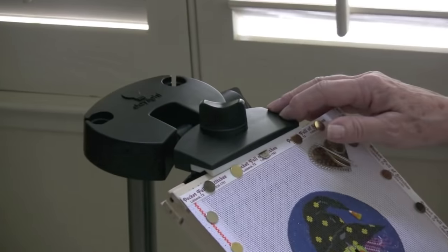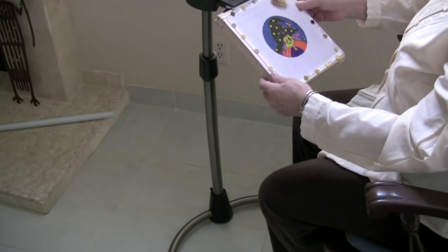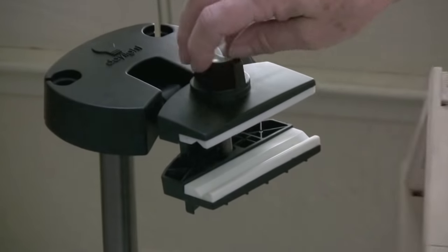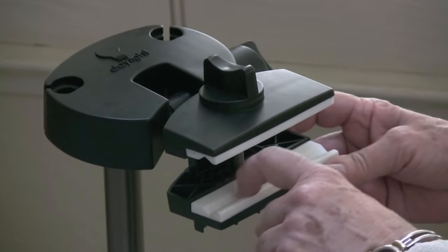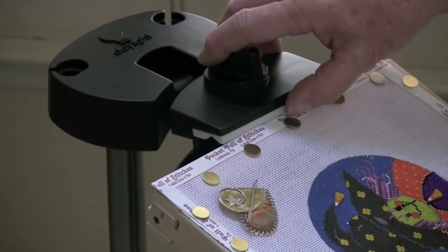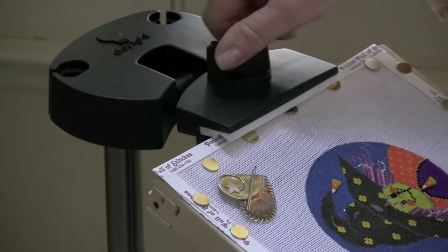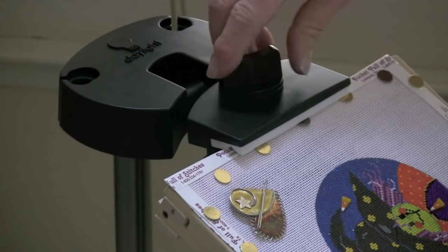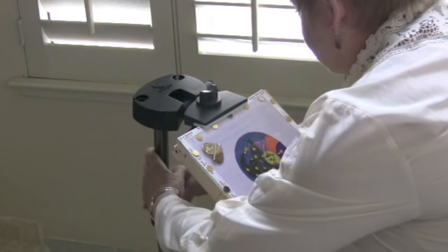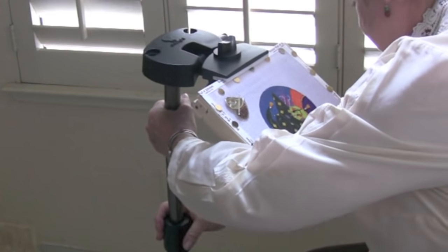It weighs less than 4 pounds. It's fabulous for classes and travel. The unique thing about this is these jaws — there's a groove here and here, and the edge of your frame or your Ever Tights fits in the groove so it never moves. There is a light and a magnifier accessory that can plug in up here, and the stand is adjustable — it goes up and down.